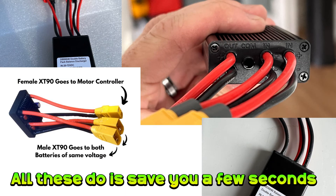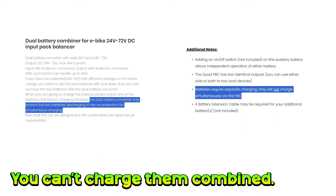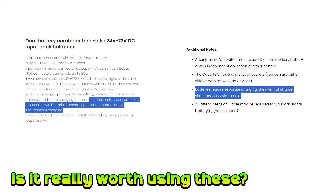Here is the thing: all you're doing by using one of these devices is saving yourselves the 30 seconds or so it would take to stop, unplug the discharged battery, and then plug in the fully charged one. These devices don't generally support charging in this combined state, so you have to unplug them anyway in order to charge them. Is it really worth using a device to save yourself such a small amount of time?